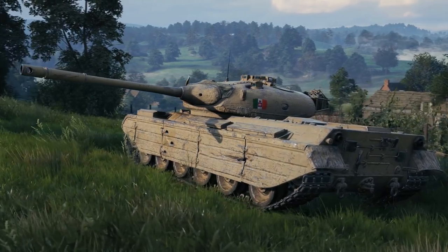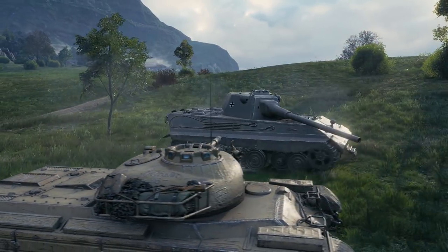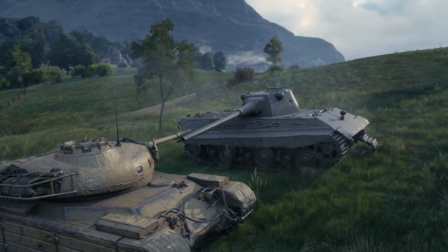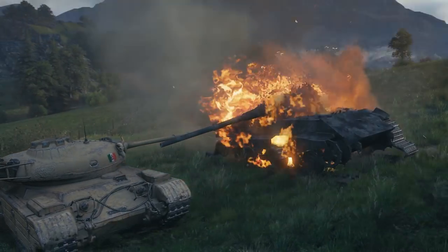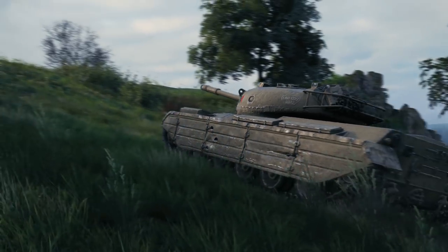The power of the Progetto 46 is in its versatility. It's up to you to decide when to use the ace in your sleeve and the shells that come with it. Assess the situation, act on it. Good luck on the battlefield!